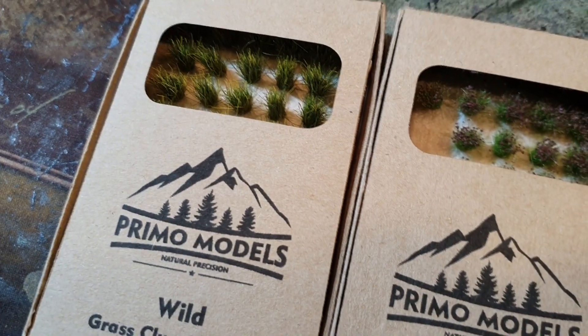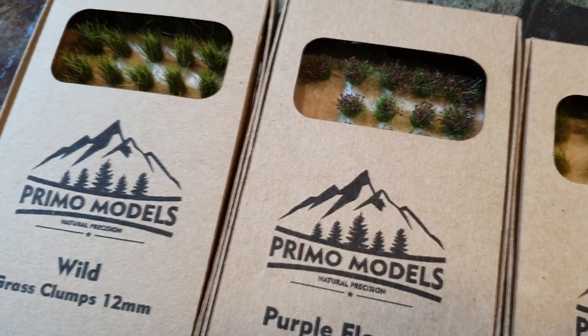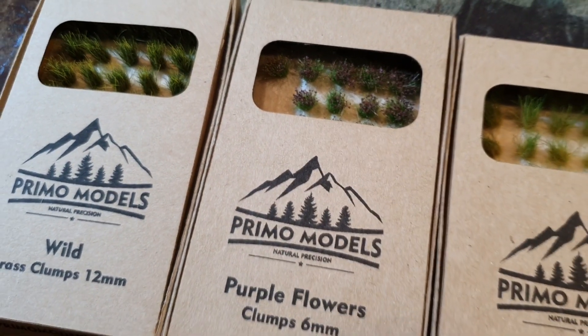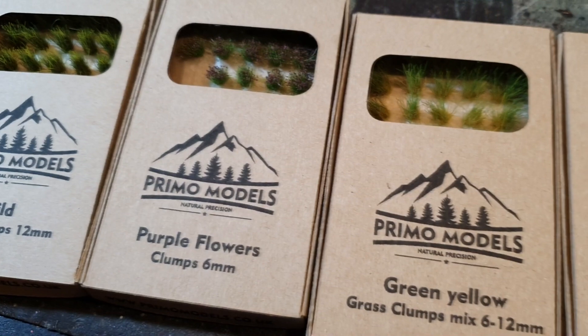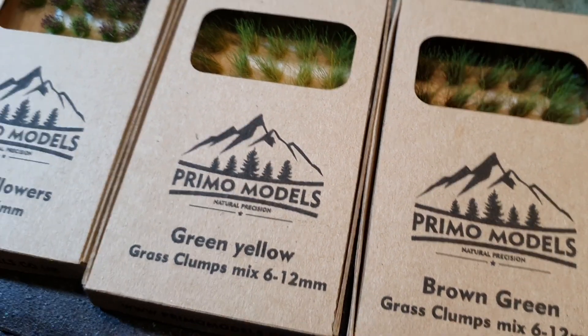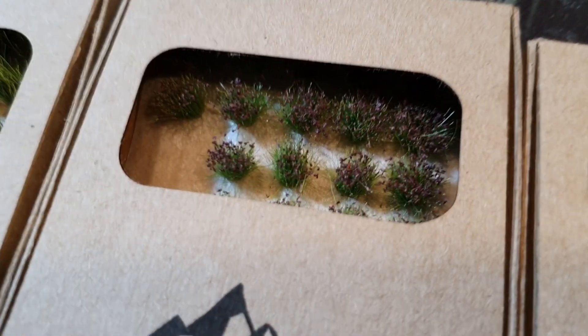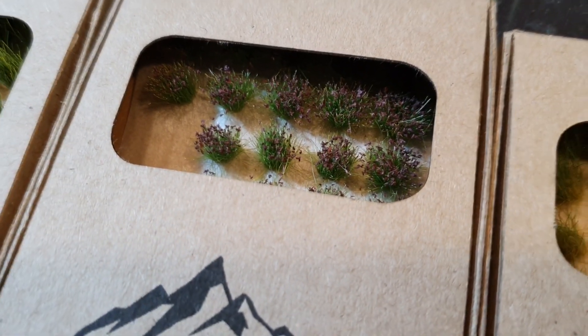Got these from the Birmingham NEC — that was again about three or four weeks ago. Highly recommend these; they're really good, about £10 for three. The tufts I've got here — I don't normally get many tufts, but because I know you lot out there base some lovely bases up with tufts, I thought I'd get some. I especially like this one — look at that Scottish heather.